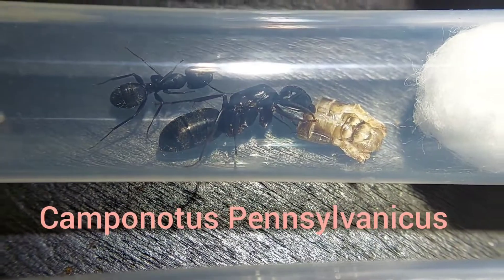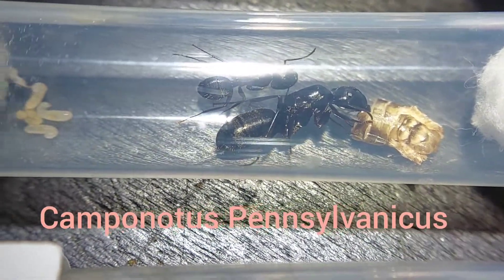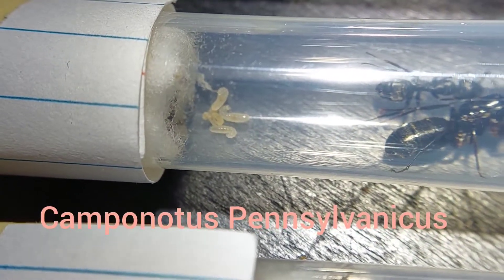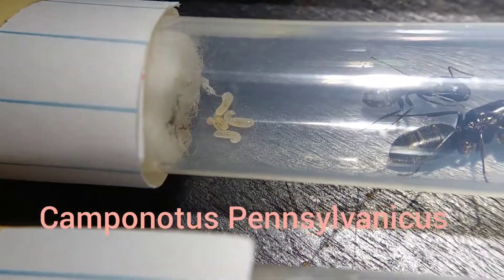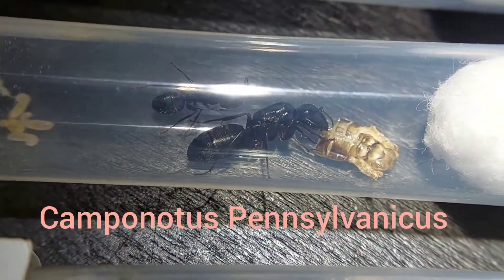Next up is Camponotus pennsylvanicus. This is a queen with one worker, which actually kind of looks like a major, which is pretty funny, and she has a few larvae. No eggs yet, but the larvae are medium size so I'd say they're doing pretty decent. Plus feeding is always a good sign.